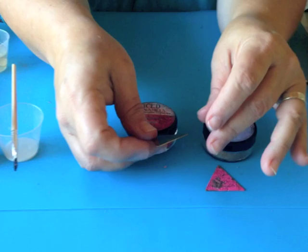Hey guys, it's Jen Cushman here with Ice Resin and today we're going to do a little bit of cold enameling. So let's get started.